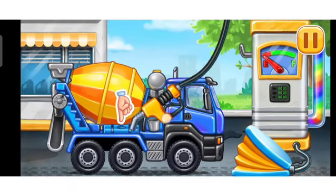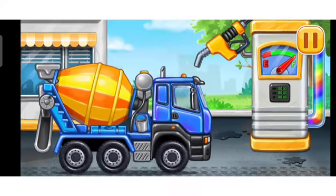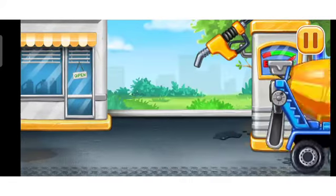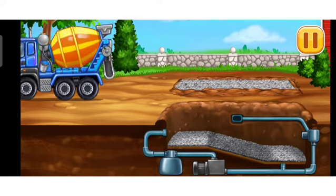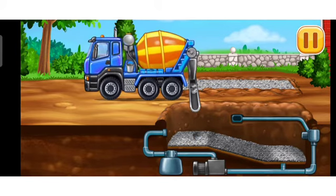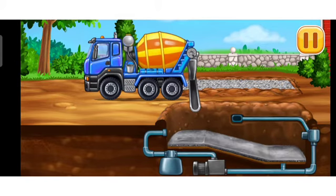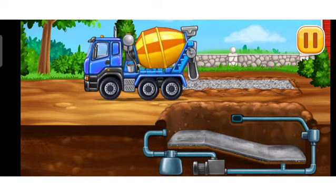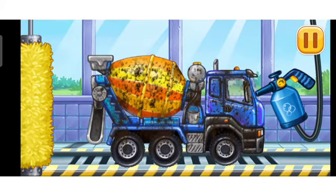First we have to fill it. Cement mixer. Press the pump. We did it! Fill the first layer of concrete. Now we need to wash it clean. Cement mixer.